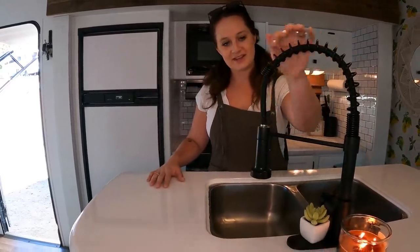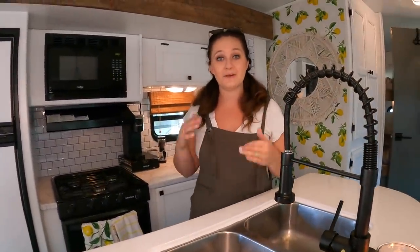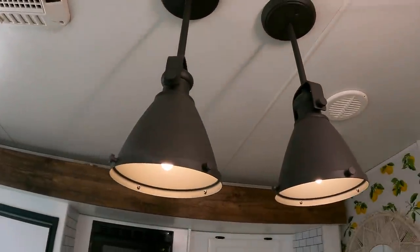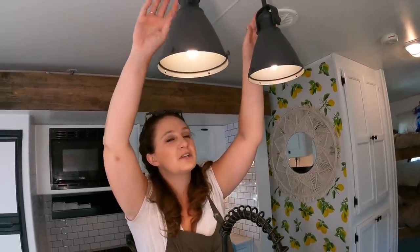We also switched out the faucet with a black faucet and I just think it makes the entire RV look luxurious and so pretty. Overall, almost all of these items I got off Amazon, so I'm going to try to make a shopping list of everything I got so you guys can check it out for your own RV. I also added these two pendant lights — before it was a light stuck to the ceiling with kind of a wood look, very eighties. These pendant lights give off just the same amount of light and I think they look super pretty.